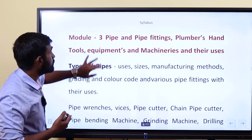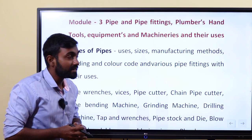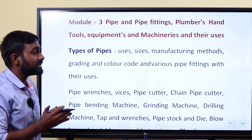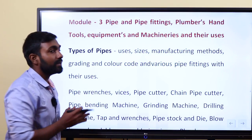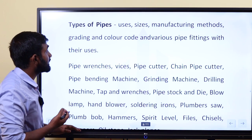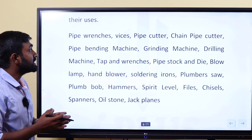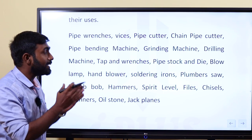Module 3 is pipe and pipe fittings. As a plumber, you need to know about pipes and pipe fittings, and the tools and equipment plumbers use. We discussed in module 3: types of pipe, manufacturing methods, and uses. We will tell you the details of all the tools used by plumbers.